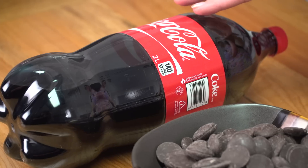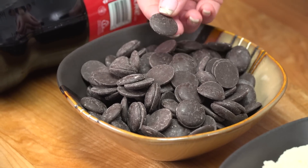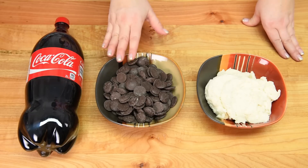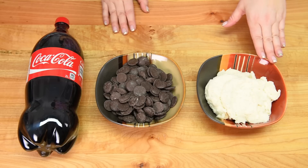For assembly we need a two-liter bottle of Coca-Cola. We need some chocolate — I'm using regular Merckens melting wafers because they harden up really well and quickly, which is why I prefer them. We're also going to need a batch of my vanilla buttercream, and the link to that will be in the description box below.